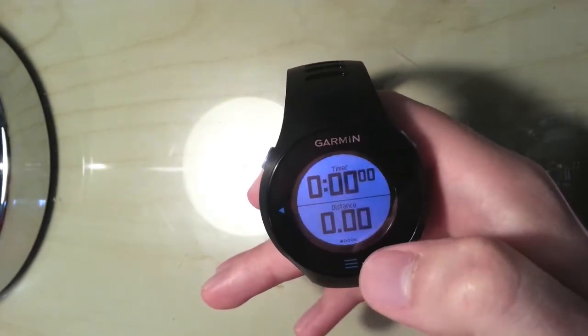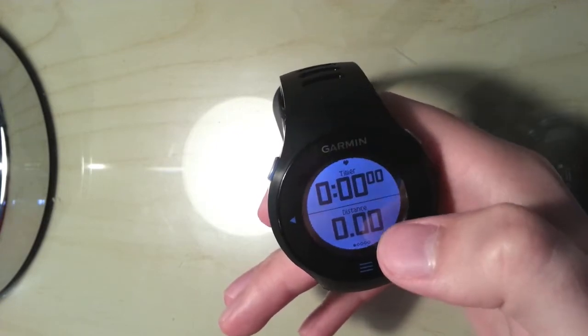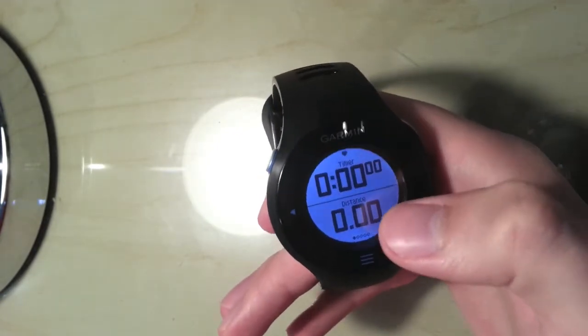The first one is timer and distance, nice and big, because these are obviously the main two that I want to look at when I'm on my run and trying to cheer myself on. If I can see the distance counting up I'm always happy.